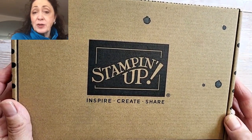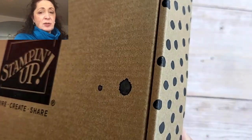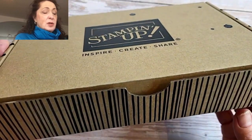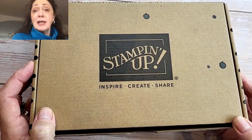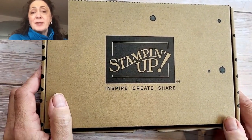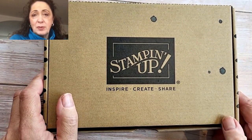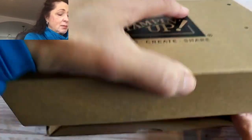Looks like ink spatters — it's very artistic. They could send it this way. The rest of the box has little dots around it, so it's stripes. All our kits come in a box like this, so when you see the box you don't know which kit it is.